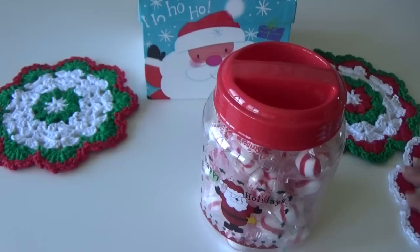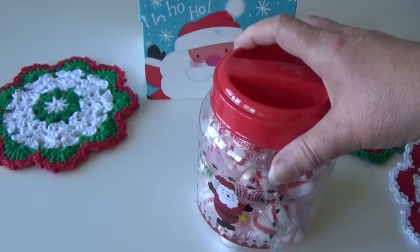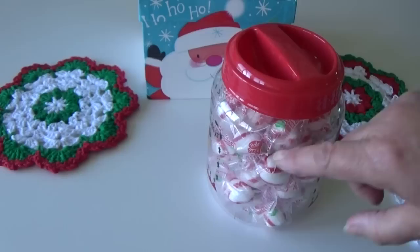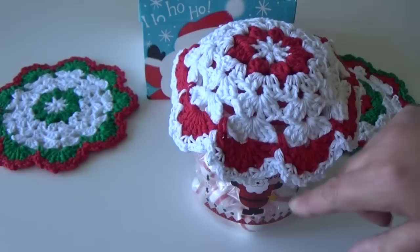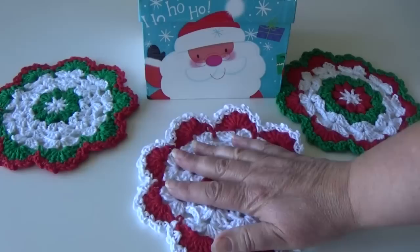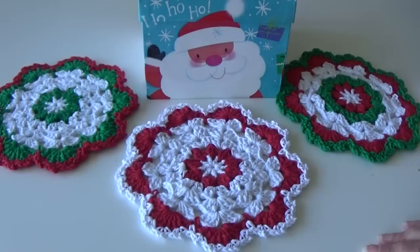Another suggestion: if you can find a jar wide enough, this makes an excellent gift if you make one of the dish scrubbers from my other videos. Put a dish scrubber in, find a small bottle of dish soap, and put that in as well. Then put the dishcloth on top — they're getting a dish scrubber, a dishcloth, and a little dish soap, which makes a nice useful gift.